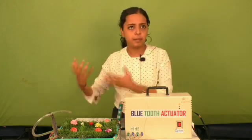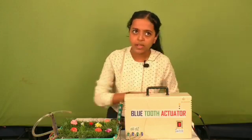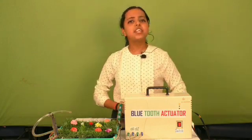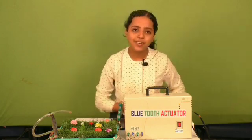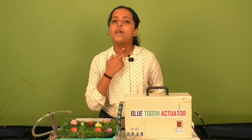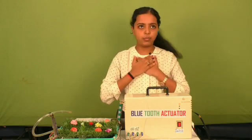Now let's discuss a few points about future implementation. In future, in place of Bluetooth we can use LoRa or Wi-Fi. We can use it for controlling home appliances and street lights. We can also modify this device using Bluetooth and a computing device to make it cheaper so that farmers can buy and access it easily. We can also control this device through voice commands.